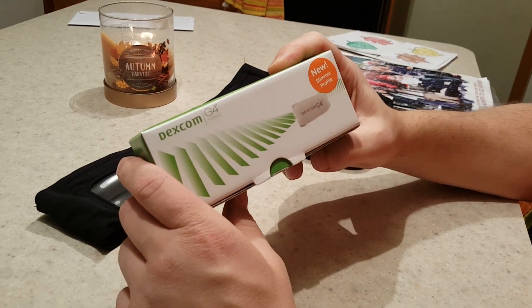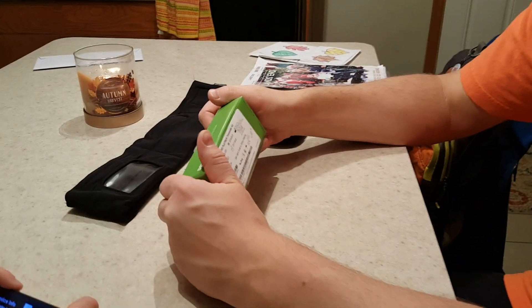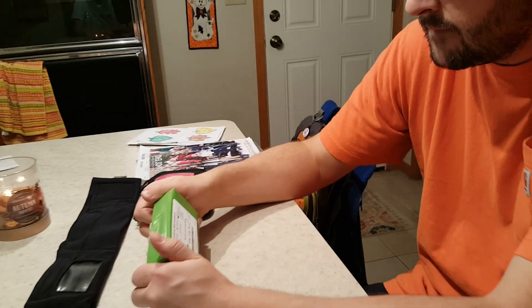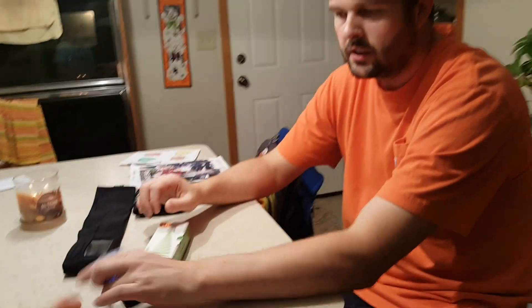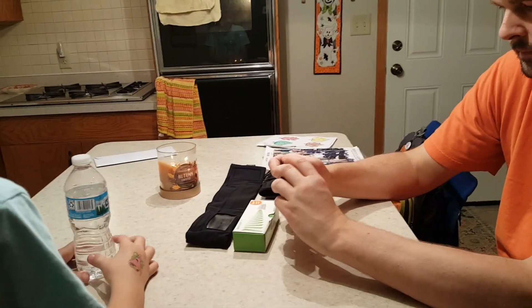We got a new transmitter. We had some problems earlier and they told us to get a new one. I wanted to do it before January. I don't know what the deal is with our insurance — it didn't cost us much because of our insurance. Yeah, I wanted to do it before January before it turned over.